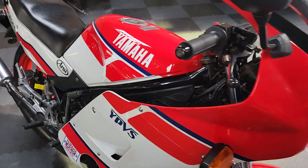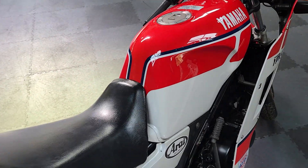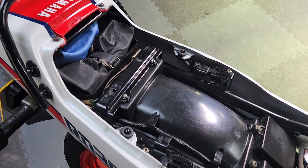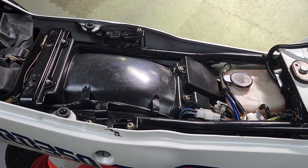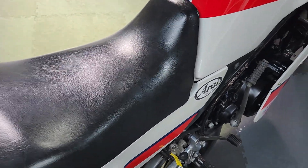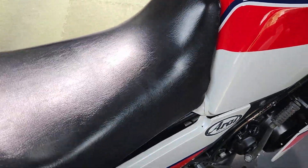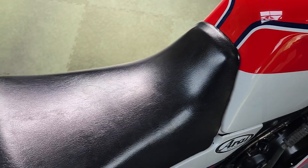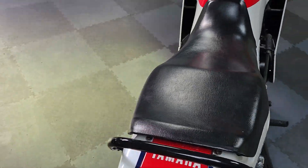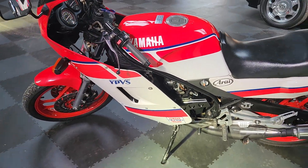We'll start it up in a minute. Comes with all its handbooks, both keys, all its old MOTs, toolkit - yeah, that looks nice. So it's got all its keys, old MOTs, handbooks, early parts, service history - you name it, it's all there.